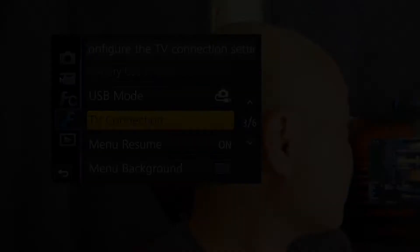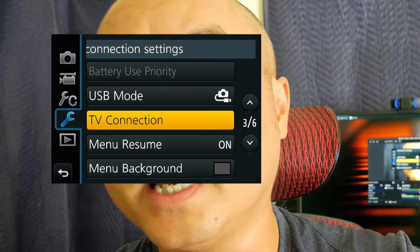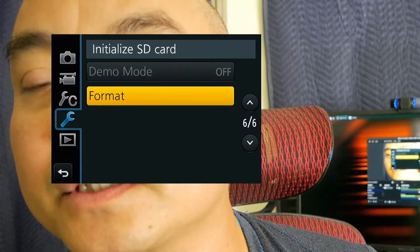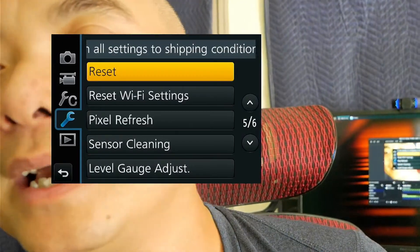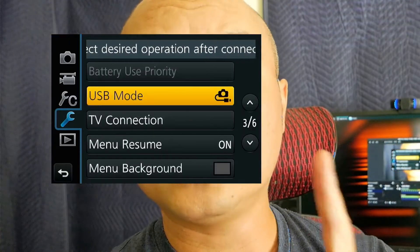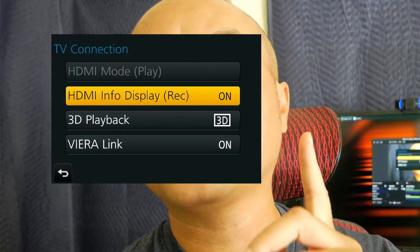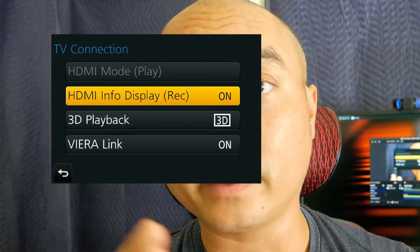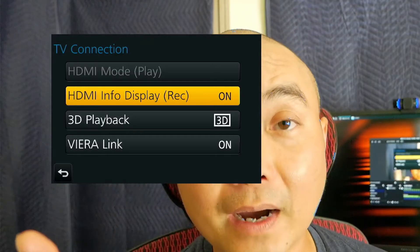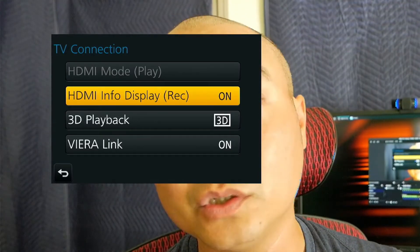If you bring up my menu, you can see I have my settings on there. On my camera, if you go down to the display out or TV output section — on my particular camera there's a setting called TV connection, and there's an HDMI info display record option. Right now I have it on, so whatever display details I have on my viewfinder will also show up on my recording, which is really helpful because I can show people how to do things without recording off another camera.